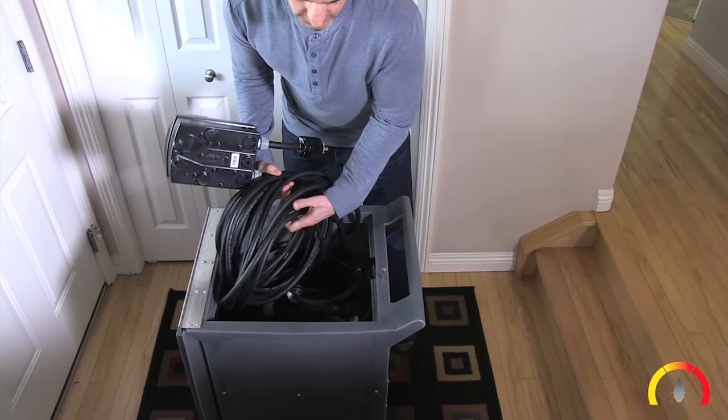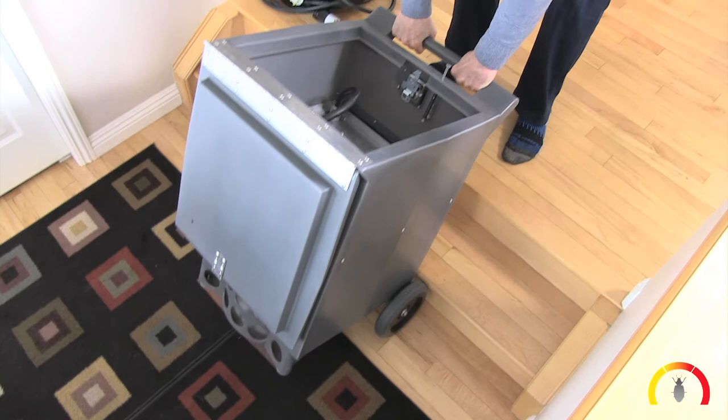If your unit needs to move upstairs, lighten the load by removing the cords and black power box.